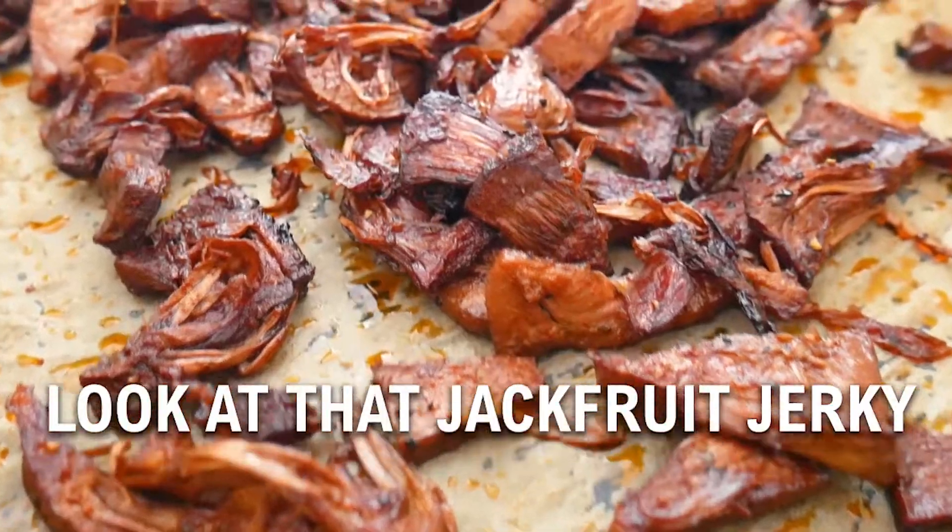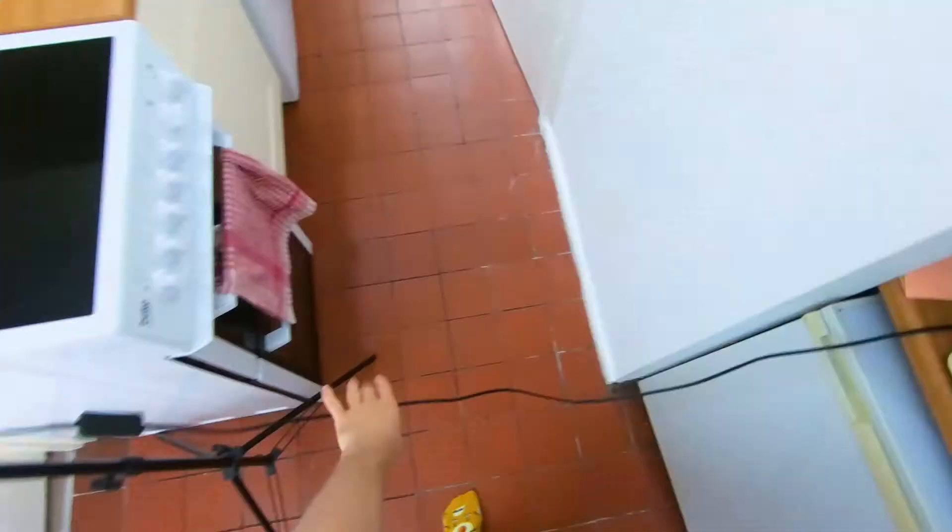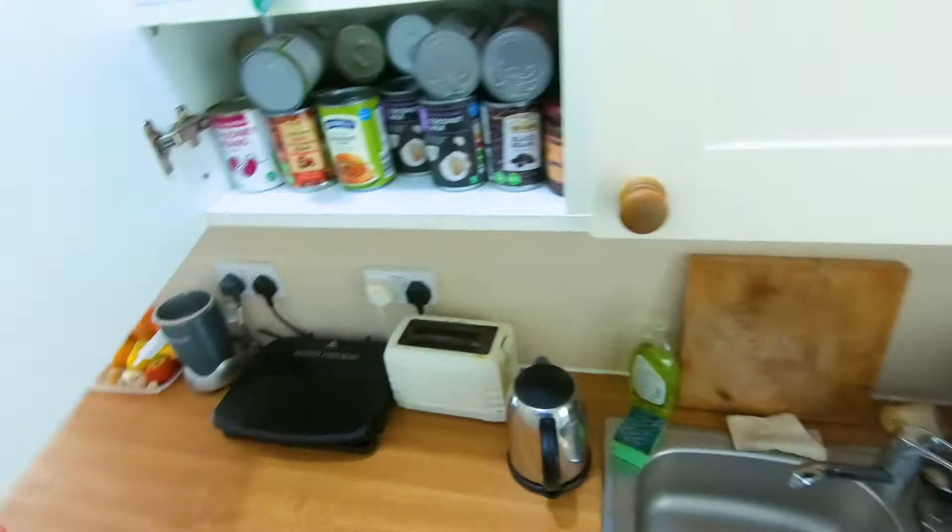Look at that jackfruit jerky — it's got a really meat-like texture, tastes delicious, and it's super easy to make. Let's get started.